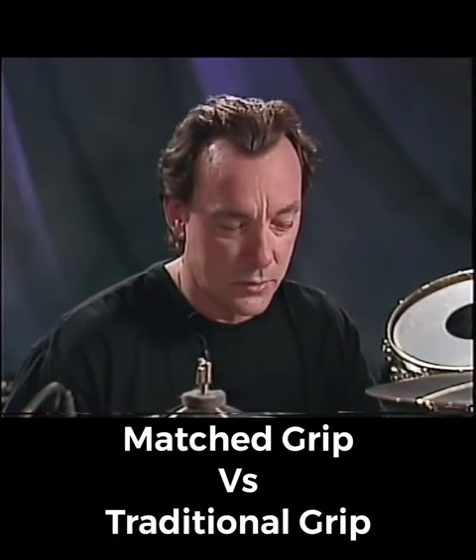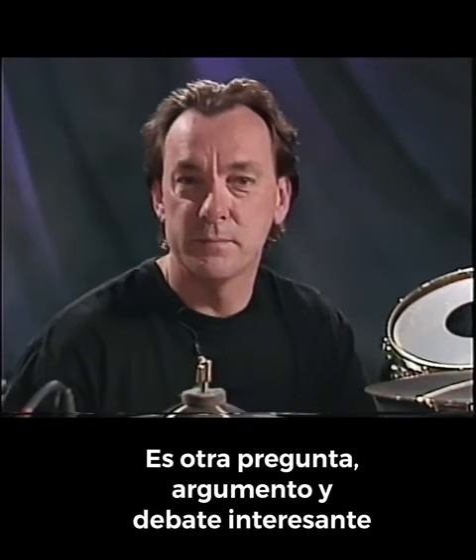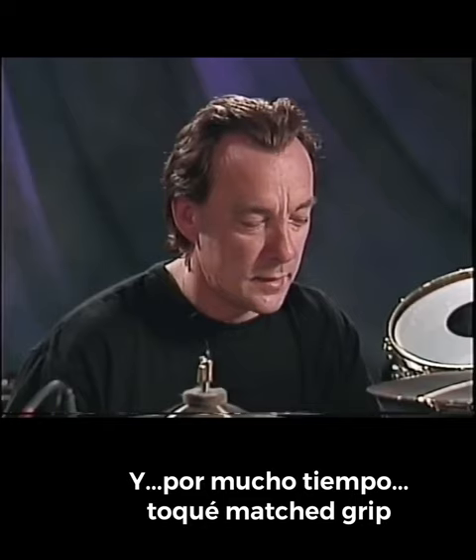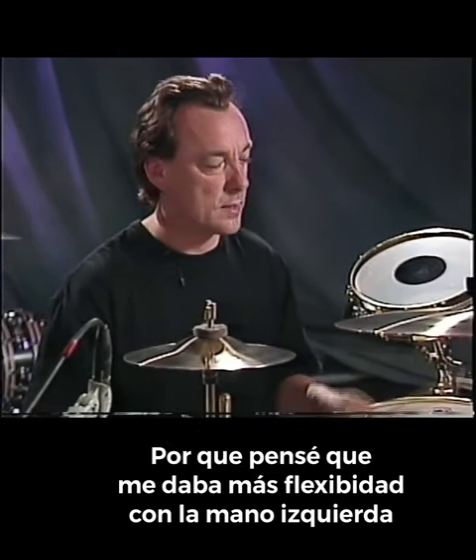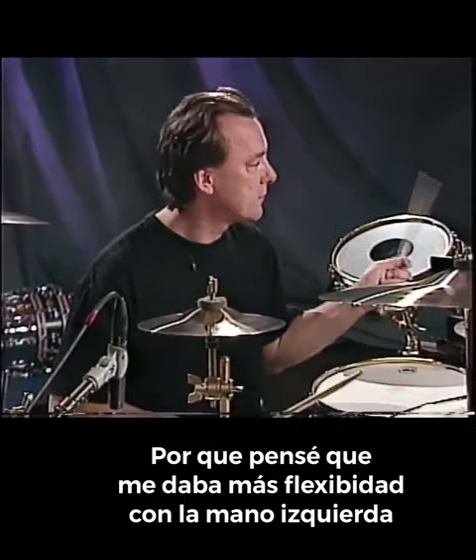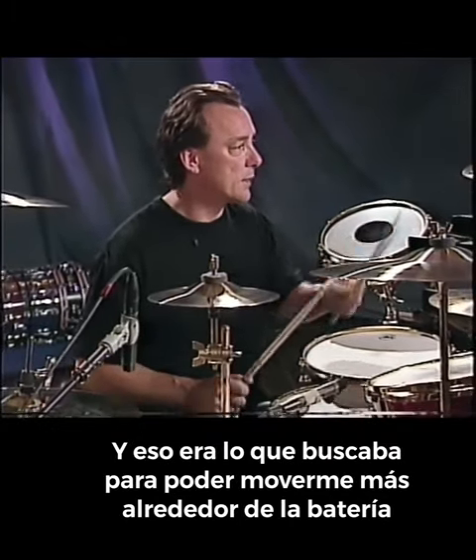The matched grip versus traditional grip is another interesting question, argument, debate. And for a long time, I played matched grip for most of my playing time because I thought it gave me more flexibility with the left hand, and that's what I was after — to be able to get it around more.